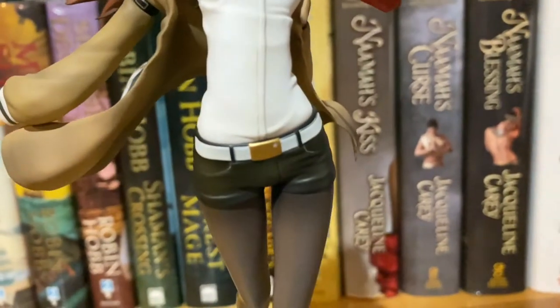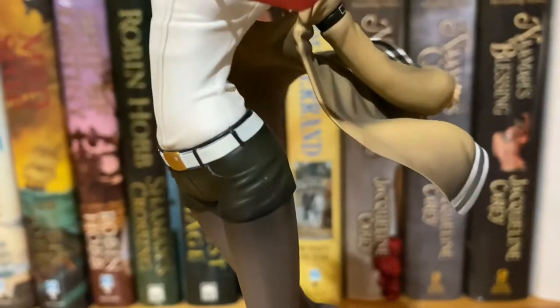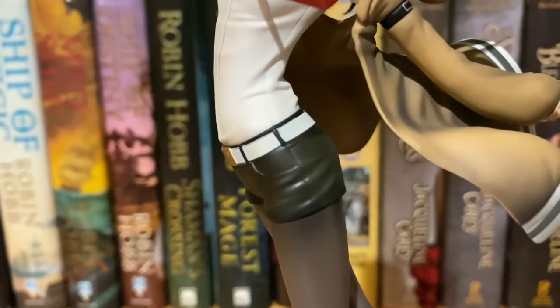And I think there were some spots on her belt as well. Oh, there's a little star on her belt buckle — that's cute. You can see a bit of paint smudge on there.